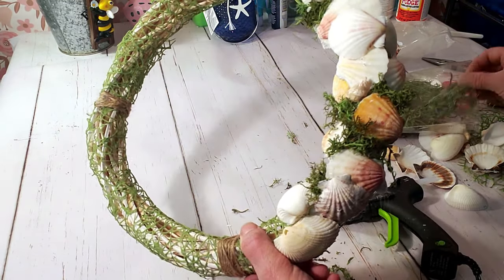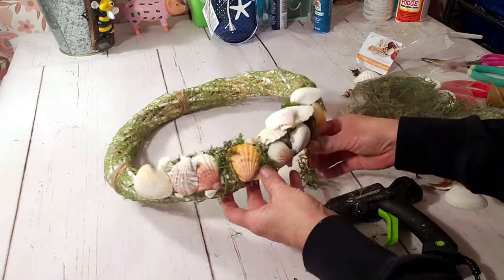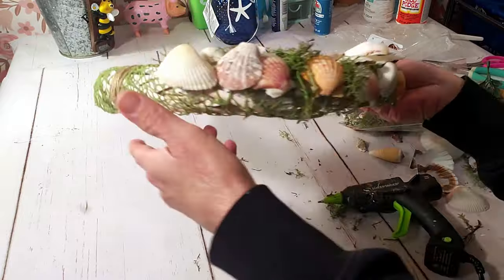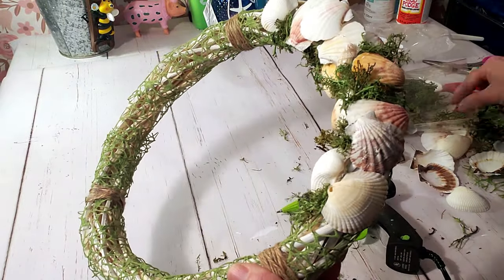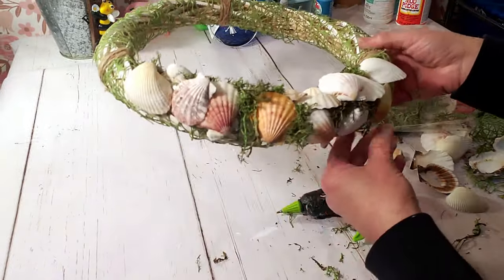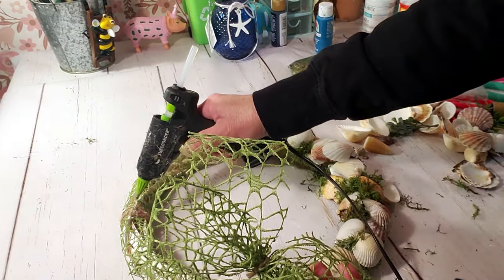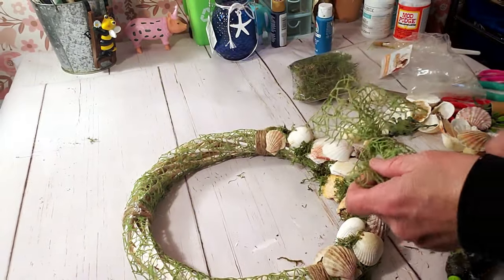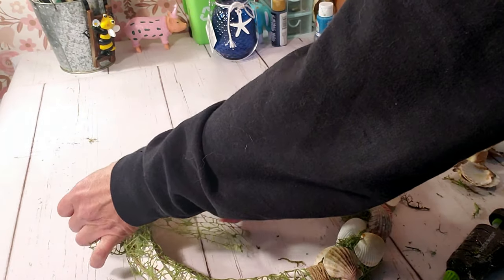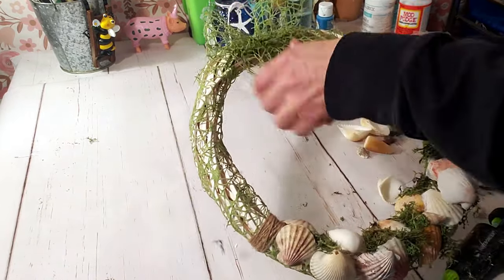I like the green mesh ribbon and the moss together — the combination looks very like something you would see in the sea. Some people use brown but I like the green moss look. I'm going to use the mesh ribbon again and hot glue it to the side. I think this came out really pretty and very simple to do — didn't take a lot of shells. I'm going to put it on my front door.